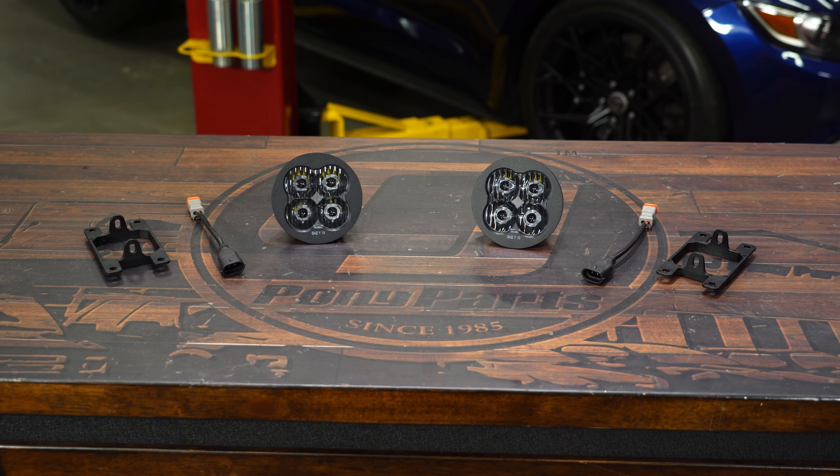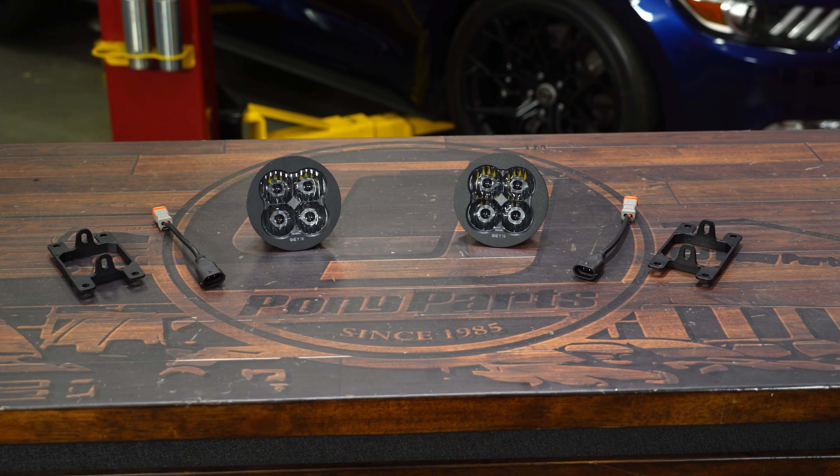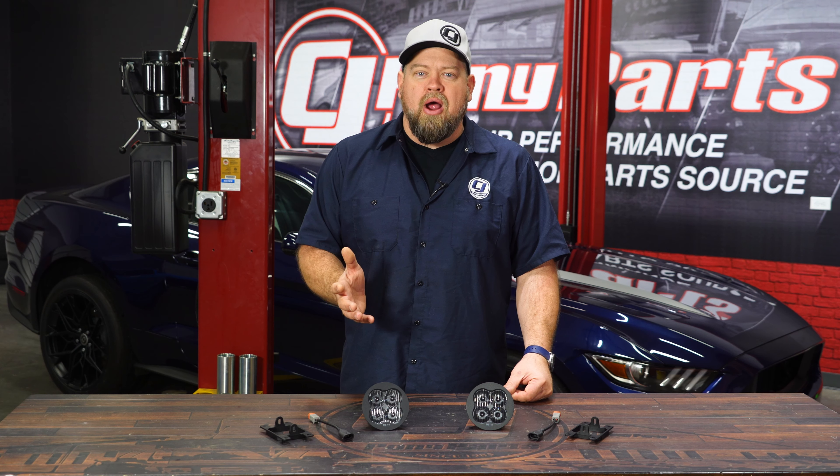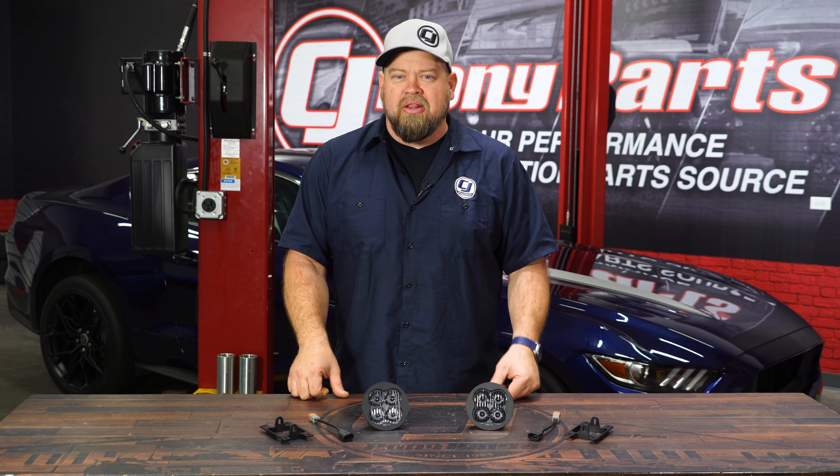The ones we're going to install now are called the Sport Lights, which will be a 1500 lumen direct replacement light. They use this style bracket and plug and play with your factory wiring. These are also available in a ProLite, which will be twice the output at 3000 lumens, and also available in yellow, which will be a true fog light.